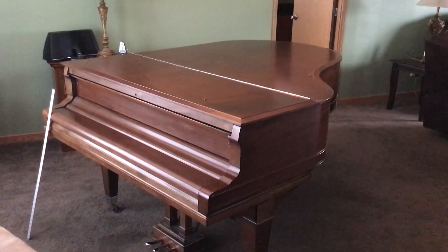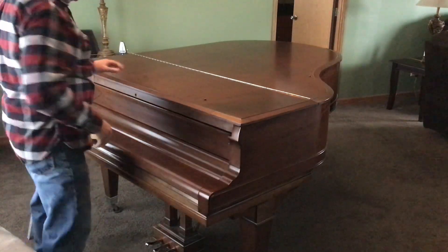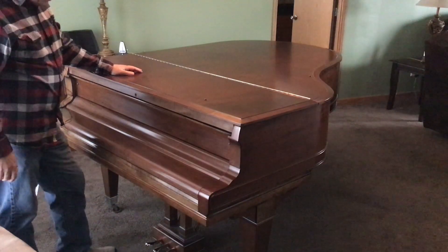Thanks for watching this next video from Howard Piano Industries. Today we're going to be showing you how to measure your piano if you wanted to buy a piano cover for your grand piano.